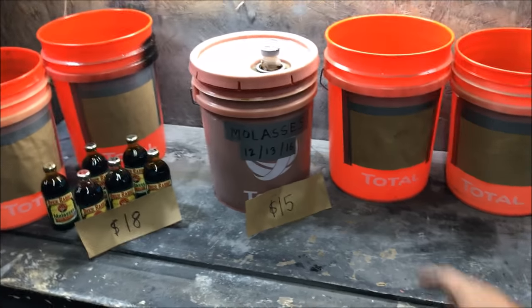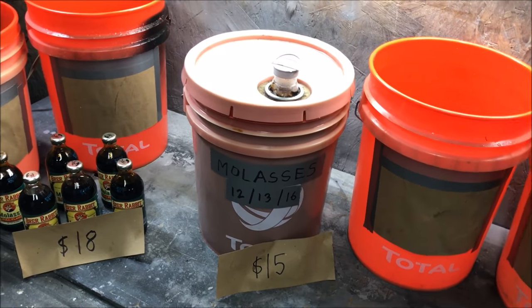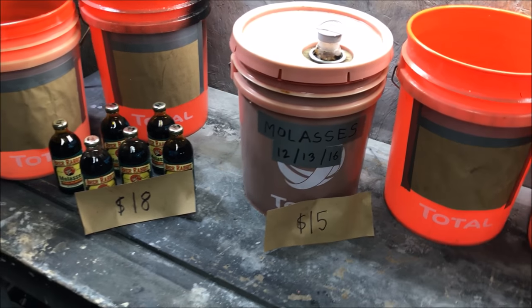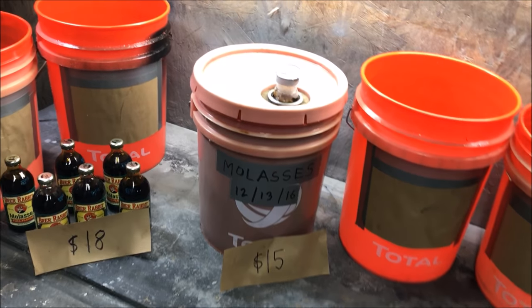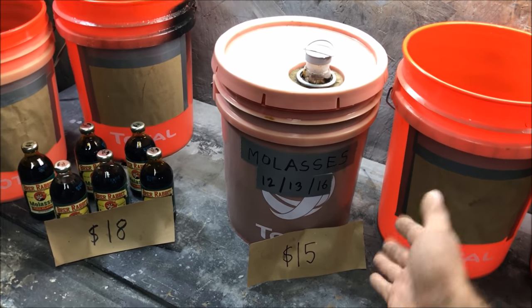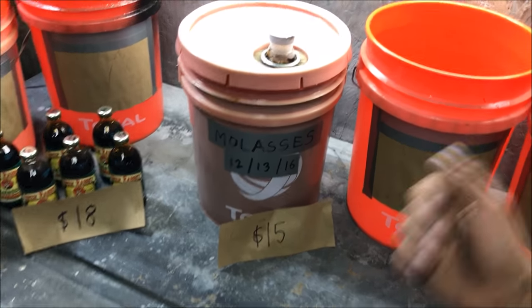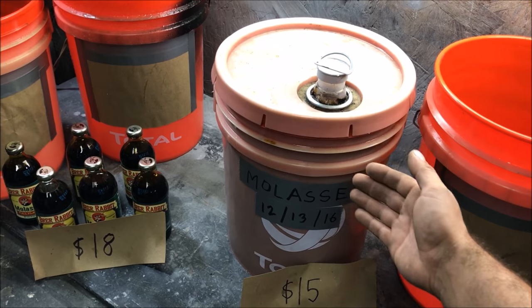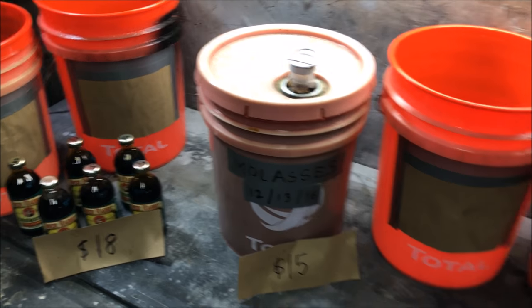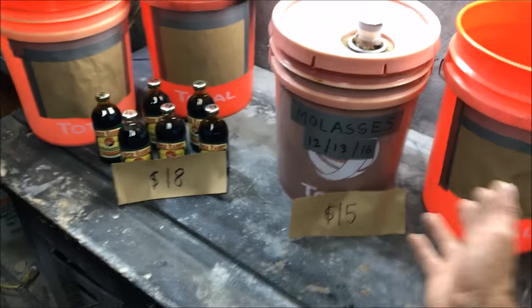Ideally you want the farm-grade feed-grade, like for animals and horses, and you have to get this at a feed store. Here in Houston, Texas I had to drive 25 miles northwest to a farm feed store where they sell hay. They didn't even have it on the shelf — I had to drop a container off and come back the next day. They fill it up and charge you 20 cents a pound, so the whole five gallons was $15.